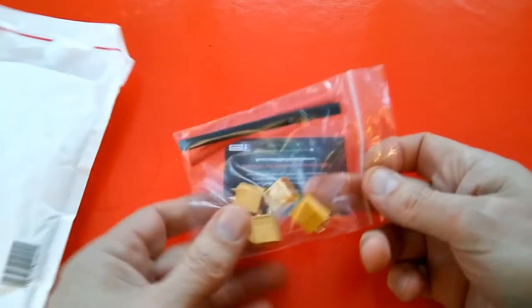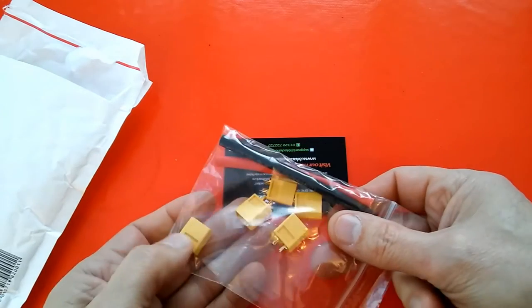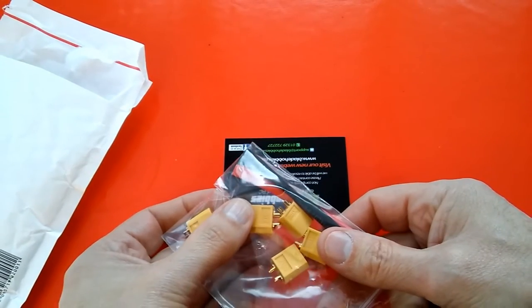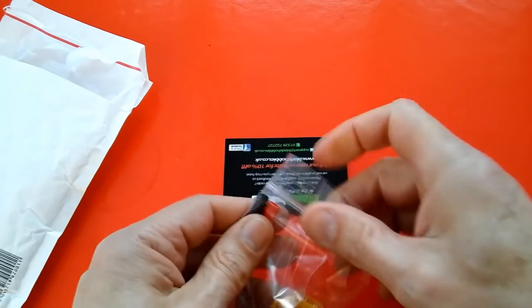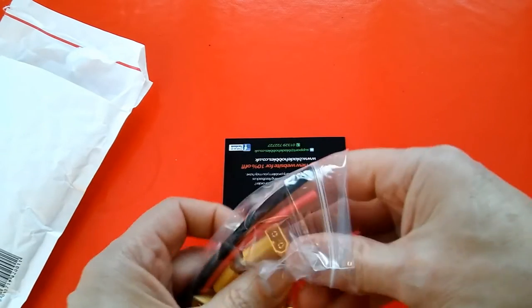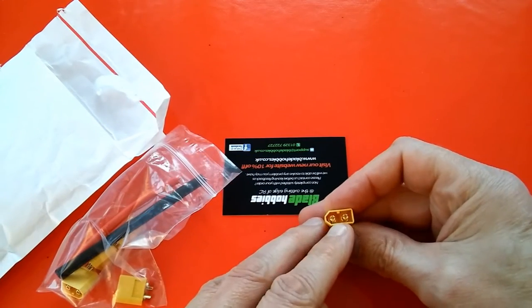Nothing terribly exciting, just some connectors for LiPo batteries. These are XT60 connectors. These are the females — no, sorry, males, because they've got the spiky bits inside.